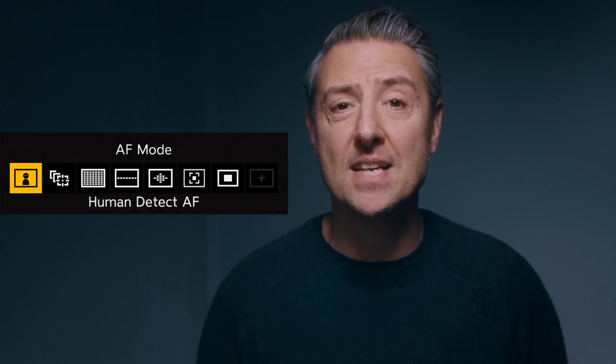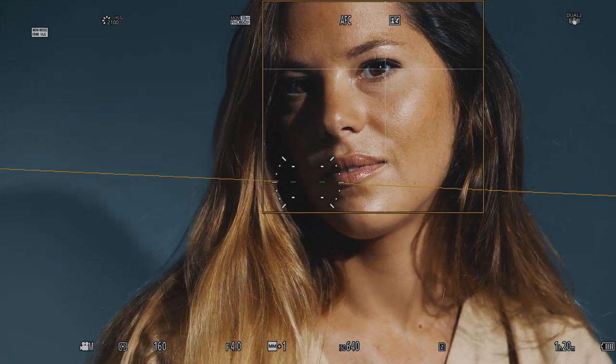But then there is the intelligent one. All the way to the left, you will find the human shape icon, and this is the one I'm using all the time. This mode will recognize the eyes, the face, the full body, or even half of a body. This is actually the mode I'm using right now on my S1H.